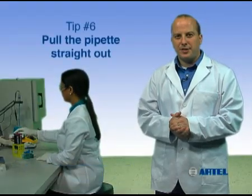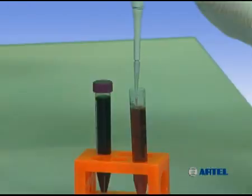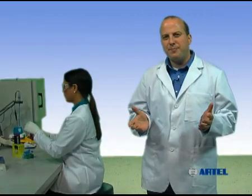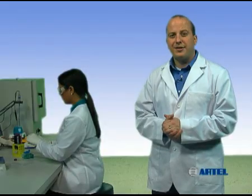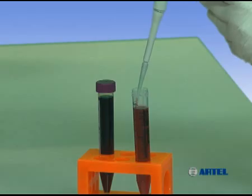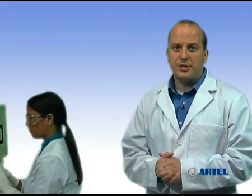Pipetting tip number six: pull the pipet straight out of the container after aspirating a sample. Make sure not to touch the tip on the side of the container as it's being removed. This is especially important when pipetting small volumes such as less than 50 microliters. Surface tension effects may cause the sample volumes to vary if the pipet is not pulled out vertically. Varying the exit angle or touching the tip against the container walls may result in wicking or loss of sample as the tip is removed, leading to lower target volumes or inconsistent volume transfers.